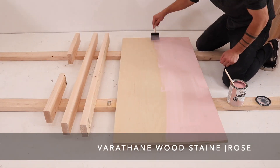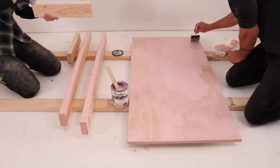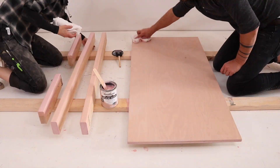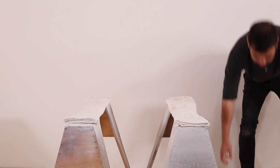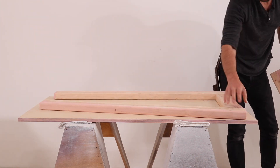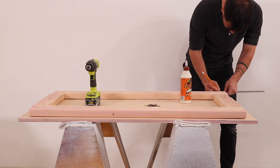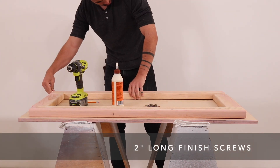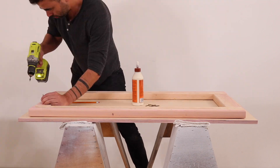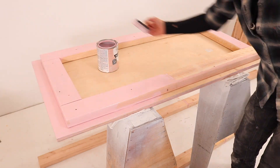Our last desk was a bit rustic, so for this one we wanted something more refined — we're using Varathane wood stain in Rosé. You just apply it fairly thickly, let it sit for about three minutes, and then use a rag to rub out the excess. We cut the 2x4s to leave about two inches between them and the edge of the plywood, then marked the locations with a pencil before gluing and screwing them to the plywood. I'm using two-inch-long screws, once again being careful not to go through the table surface. With everything screwed and glued, we finished staining the underside of the tabletop.